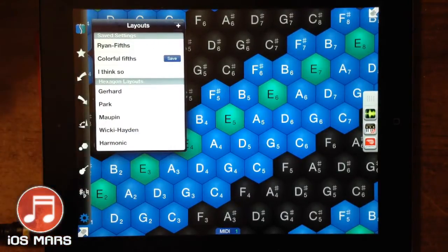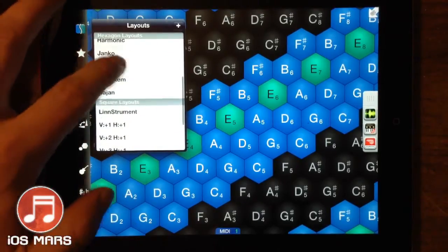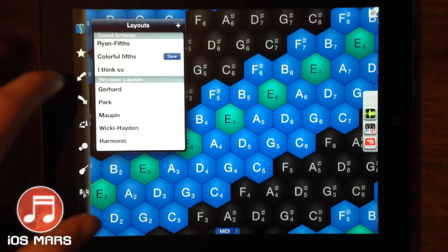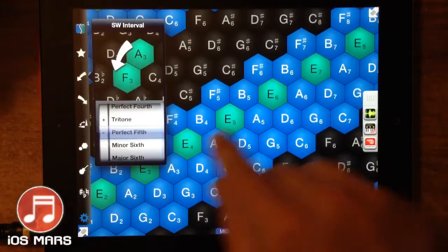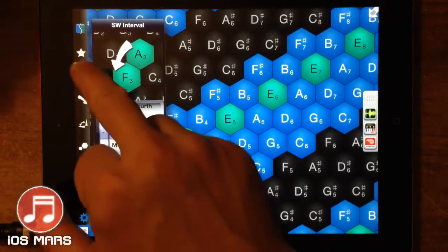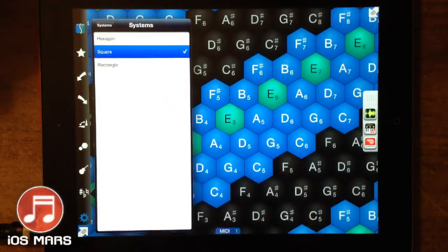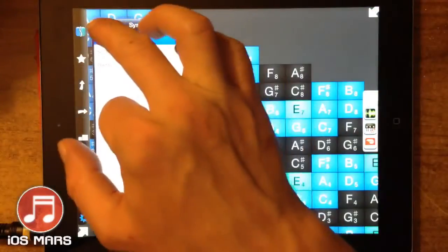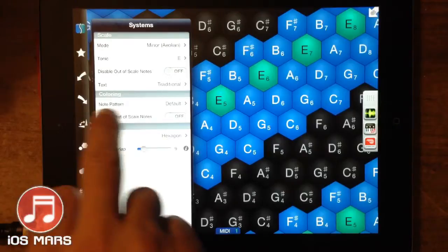Obviously the stars are our favorite saved layouts, and these are the preset ones that come with it. We have a lot of stuff — I'm not going to go into it too much — but we can go through our southwestern interval here, and this is how we change the layout of our hexagons. We can also change to squares or rectangles. So we're not just limited to hexagons, but hexagons are really good and I really like how this works, so it's what I use.